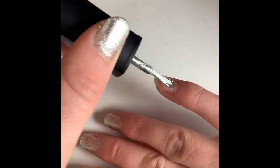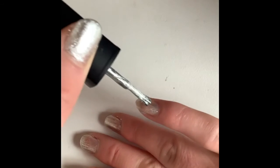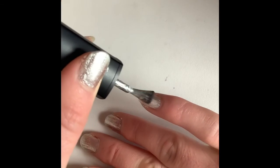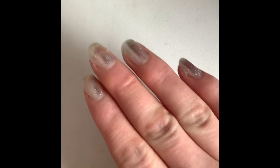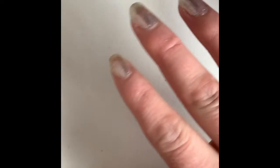I think I'll have to do a couple of coats of silver. I'm not sure yet how much I want on my nails. Right, first coat of the silver done — I might do a second, I'm not too sure. So now I'm going to go around with my top coat, my last coat.